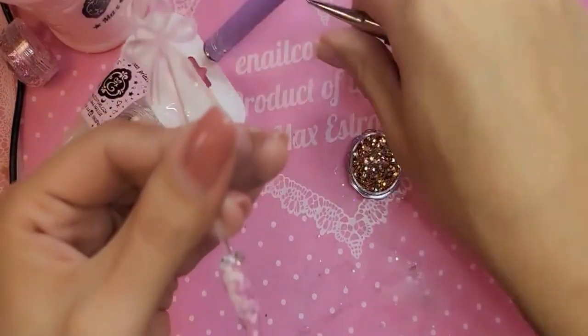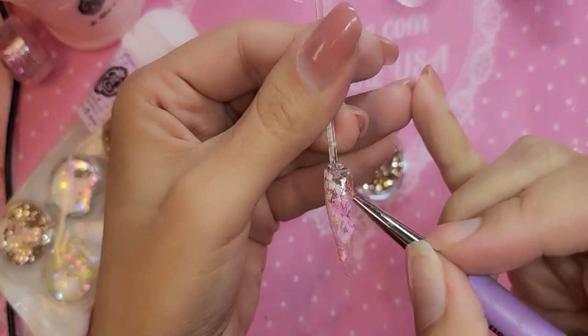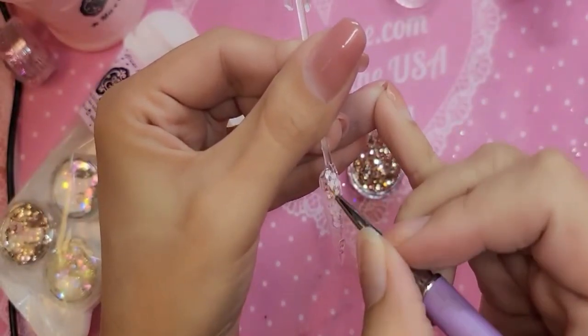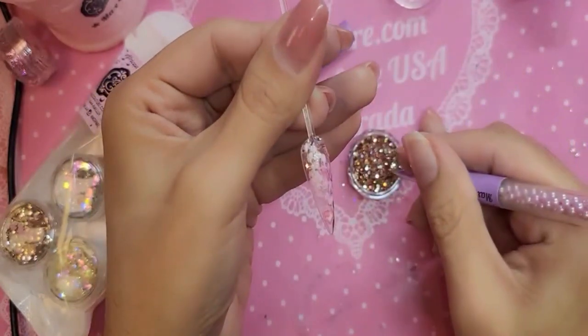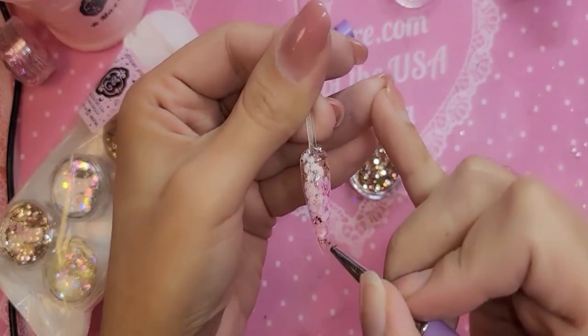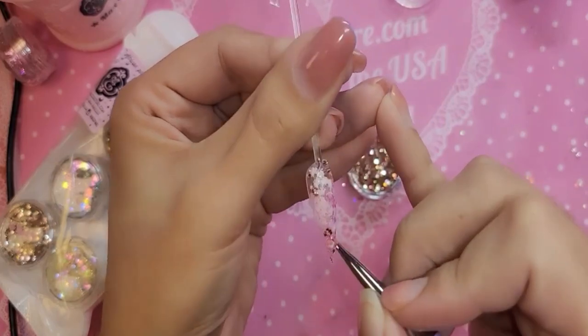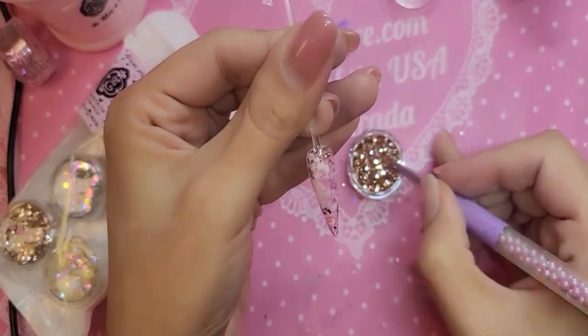Let's use a little lavender one. Dip in and let's apply some glitter — just a little here and there. You can apply as little or as much as you want or need.